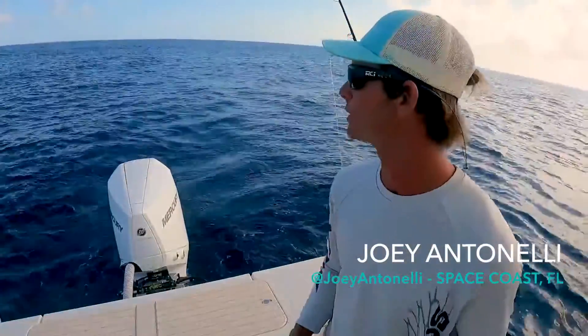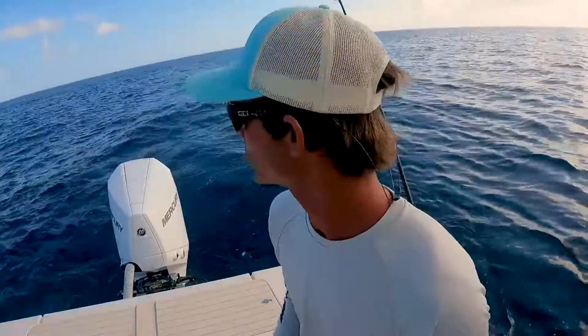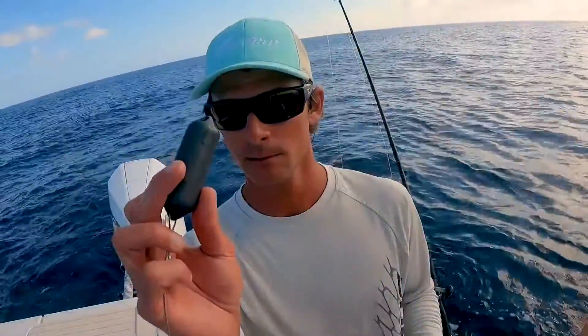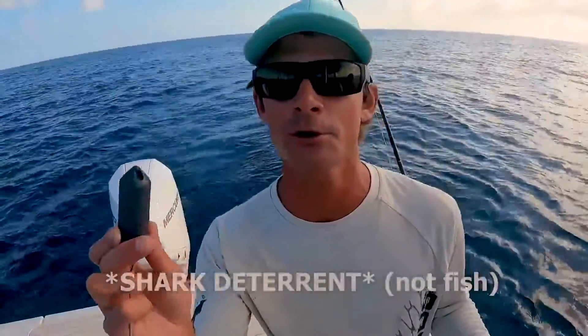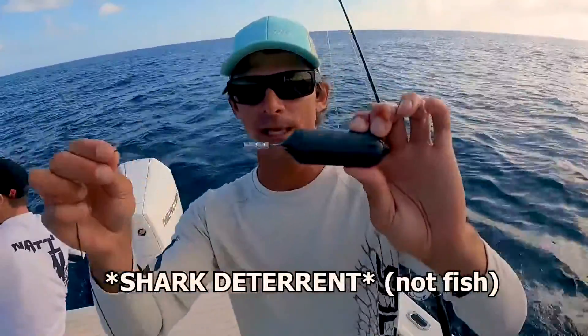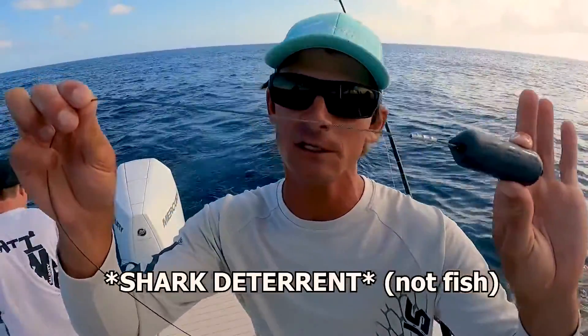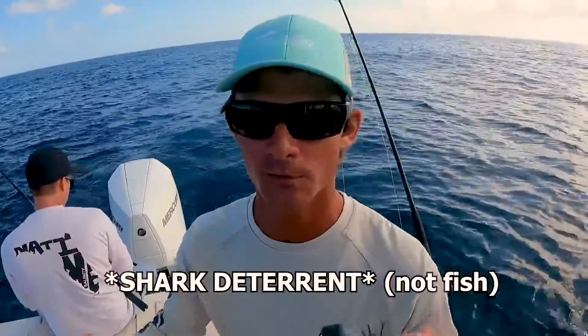Anyone who knows about bottom fishing knows sharks are a huge deal — we've had big nice fish, big nice groupers, get sharked. But Shark Bands came out with a fish deterrent for fishermen called the Zeppelin. It's six and a half ounces, you can use it as your lead, but the way I decided to rig it up was on a steel cable — about 10 feet of steel cable to a snap swivel.